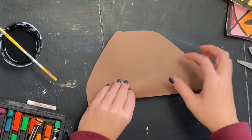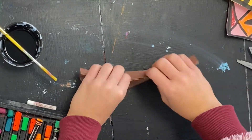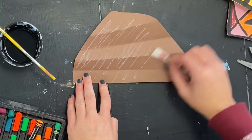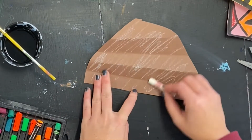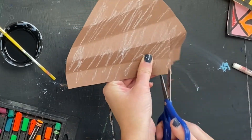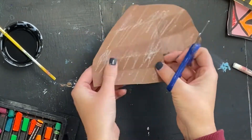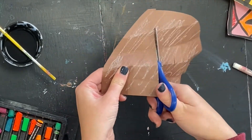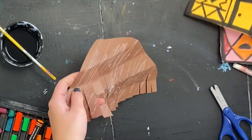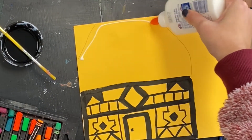You will then take your roof and accordion fold it — fold it in small half-inch folds back and forth. I use an oil pastel to add a little extra color on my roof; you can do this if you want, but you don't have to. Then I'm going to cut skinny strips up the roof to give it some texture and make it look like a straw roof. Make sure you don't cut all the way through because you need to leave some space to glue.